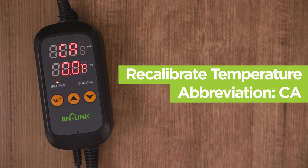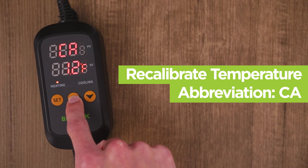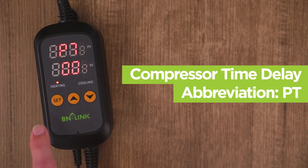The CA menu is to recalibrate the temperature. For example, if the real temperature is 3 degrees higher, set the CA to 3, and the device should be calibrated. Press set once again and see the PT menu. The PT menu is a compressor time delay and defines the time interval of two compressor cycles.